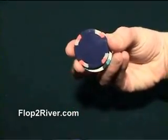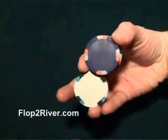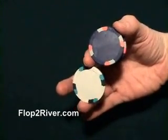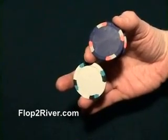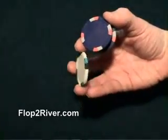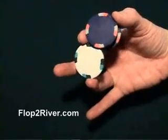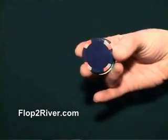Next, you're going to take your ring finger, place it by your thumb, and use it to pull the chip apart away from the other two. Now that the middle chip is resting between your index finger and your ring finger, you can use your middle finger to twirl the chip, and then with your ring finger, put it back in place.